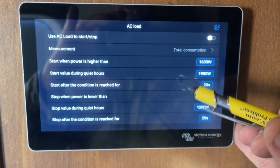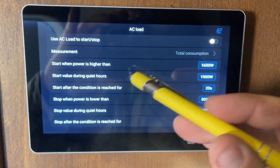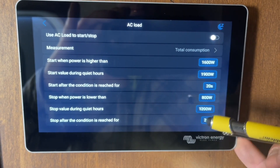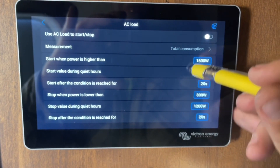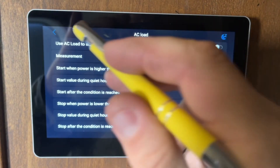Another condition is AC loads — anything you're using in the RV. So if you're using more than 2,000 watts at one time, like two air conditioners pulling around 3,000 watts, you can set that wattage threshold here to automatically start the generator.